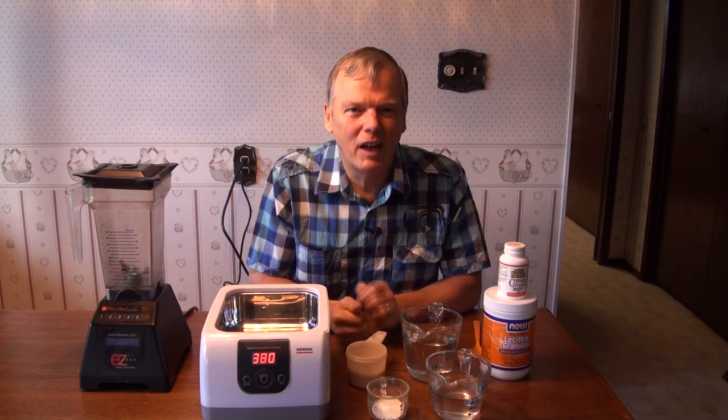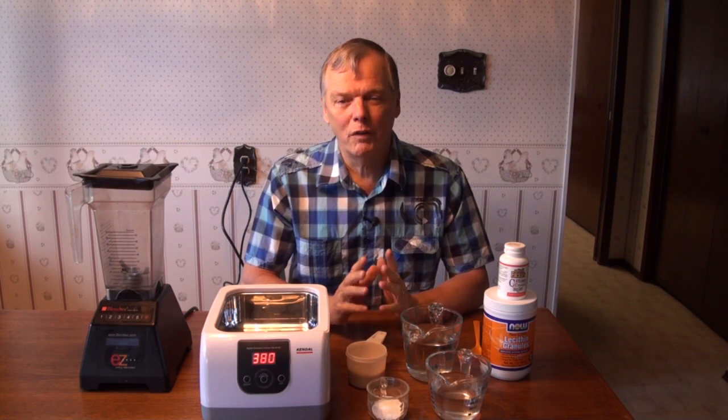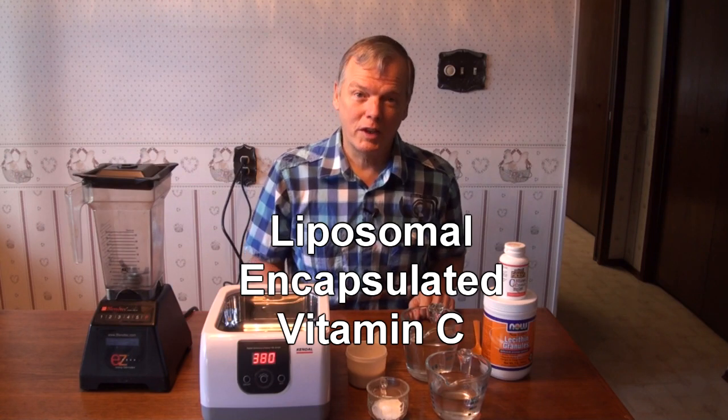Hi, I'm Arthur Dirksen, a zapper expert and a great fan of natural health. We've got some really interesting information for you today. We've discovered a life-altering substance that we want to share the very simple manufacturing process for. It can change the lives of your loved ones, and it's called liposomal encapsulated vitamin C.